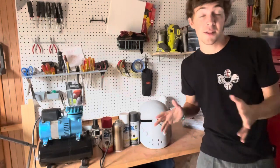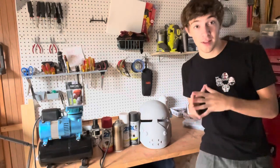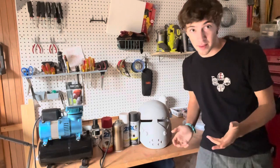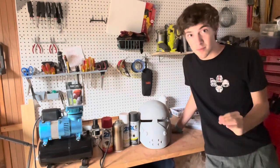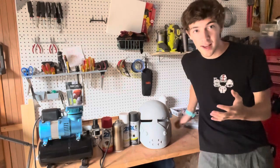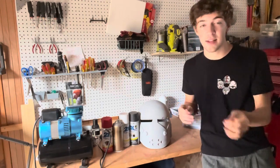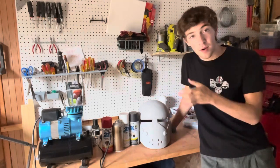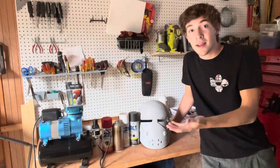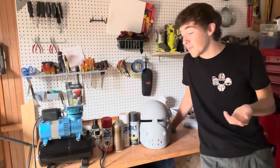Whether you are an experienced painter or this is your very first time getting into painting anything like a replica helmet, I believe that Wrecker is the perfect place to start, and that's because it requires very very little detail work. We are not going to use any masking tape for this helmet — you heard me correctly — because Wrecker and the whole Bad Batch have this very weathered look with lots of overlapping colors and patches and dents and scratches. Wrecker's helmet is meant to look hand painted, so we're going to emulate that by painting it by hand ourselves.